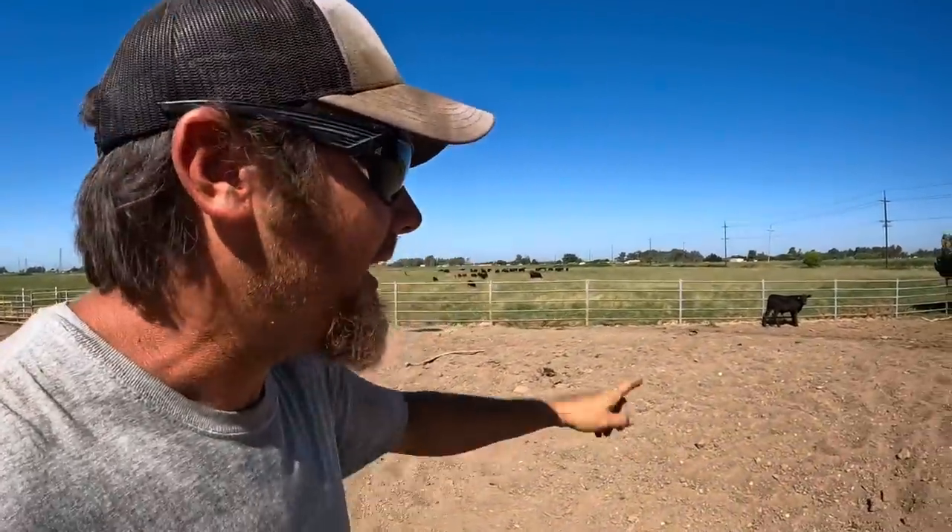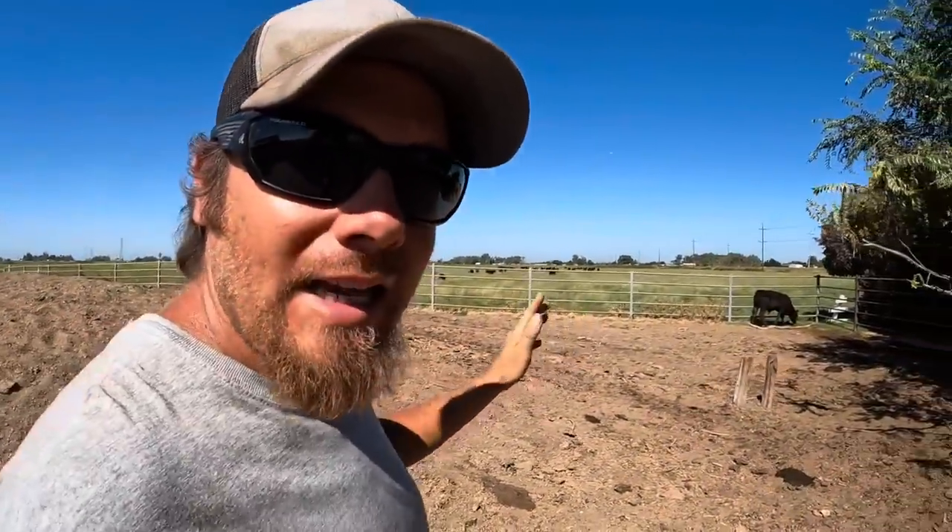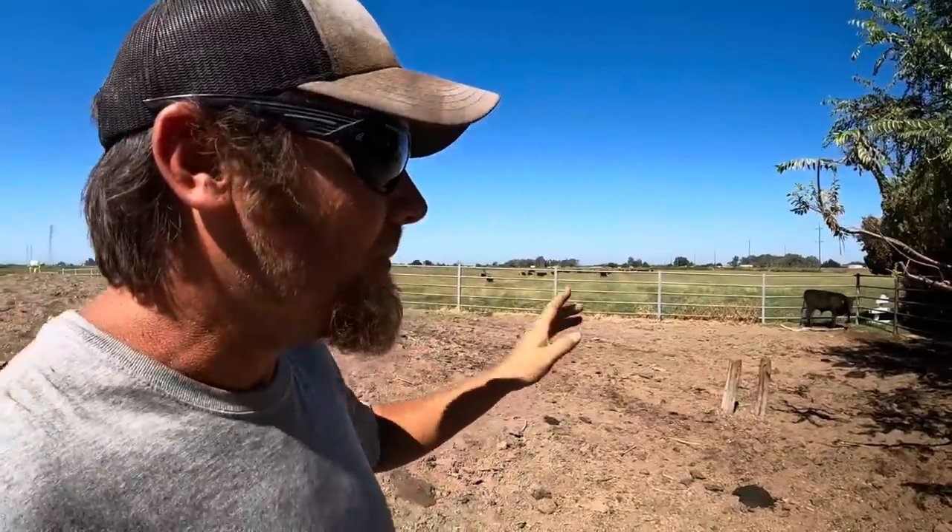As I was letting all the cattle out into this new pasture, I noticed that this steer calf back here was sort of falling behind and not really going with the group like he normally would. He's not walking that bad, but as I've been watching him I do detect a little bit of a limp, and I can see that one of his back feet has swelled up. So before I turn him loose, I want to get him in the chute and take a look at that hoof.